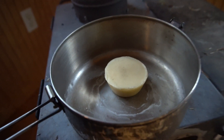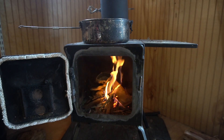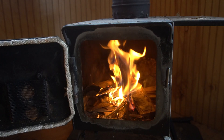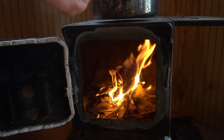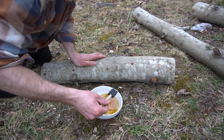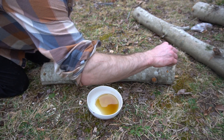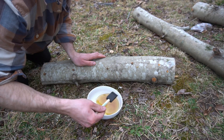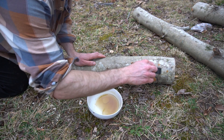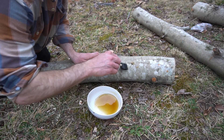I'm going to melt the beeswax to seal up the holes of my plug spawn to protect them and retain moisture in the log. Once the beeswax is melted, you'll have to act quickly because the beeswax can solidify rapidly at normal temperatures. You want to paint happy little clouds of beeswax over your spawn plug holes — this will protect them and retain moisture.